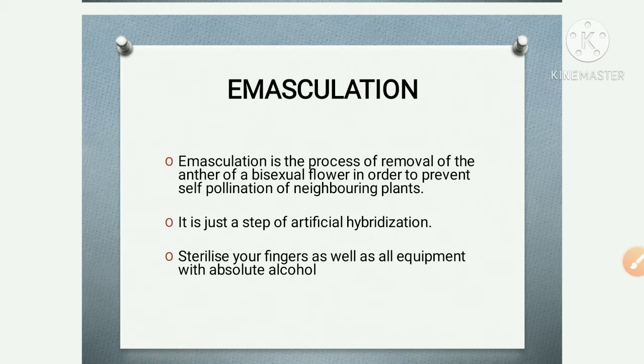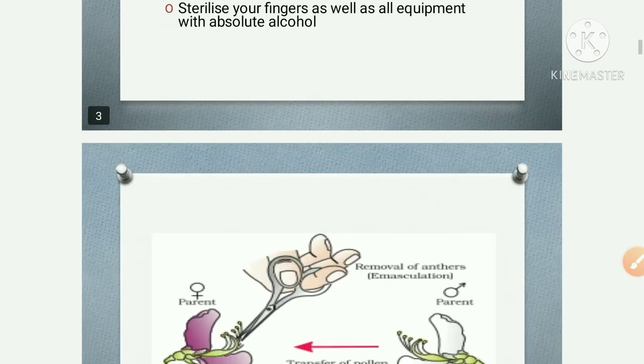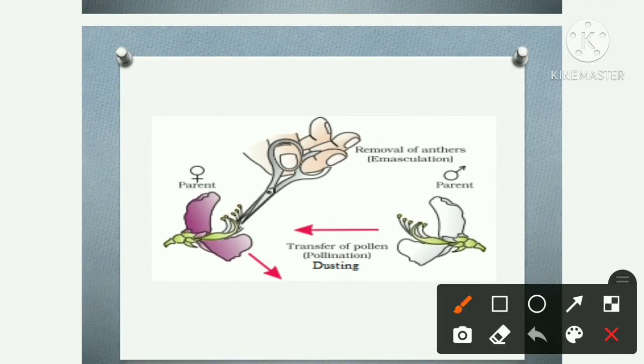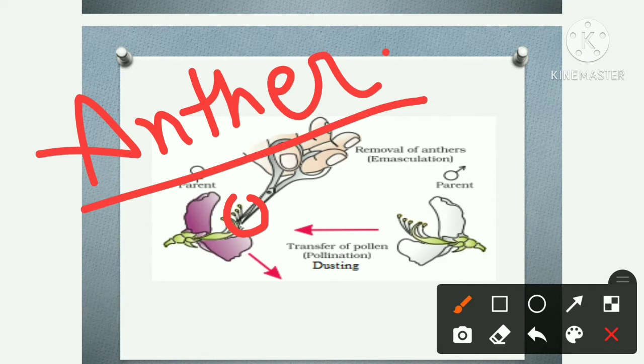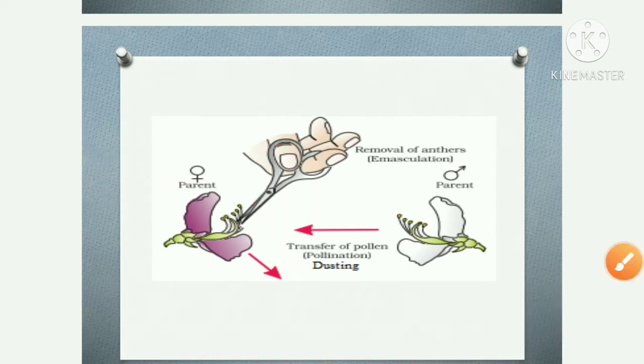What is the process of emasculation? First, we have a bisexual flower. A bisexual flower means both male reproductive organs and female reproductive organs are present in this flower. The male reproductive organ is the anther. Now, what do we do? We cut this anther.